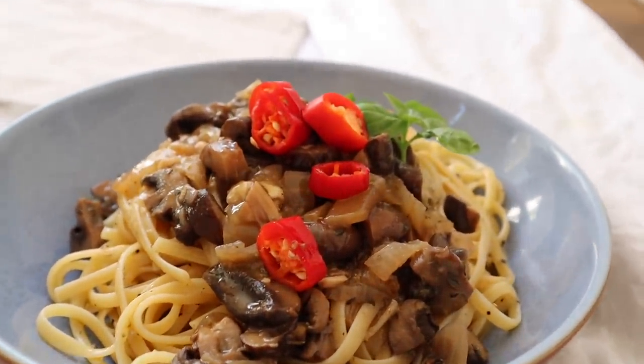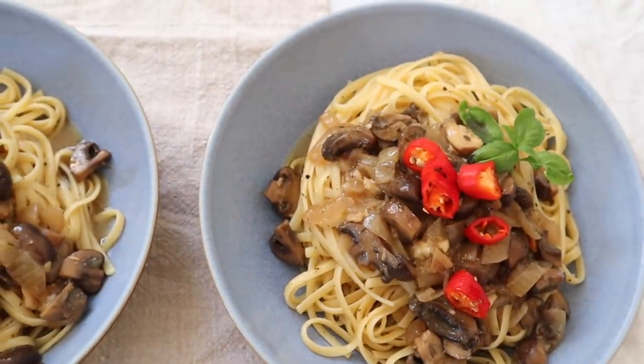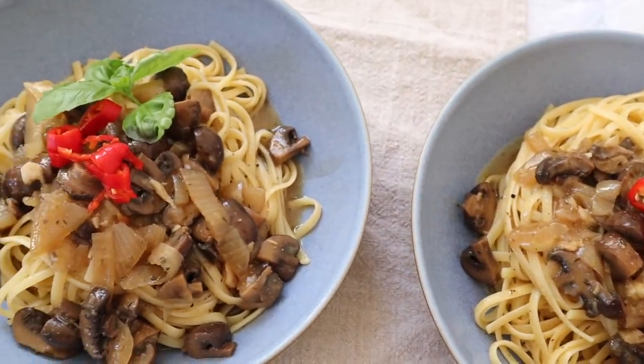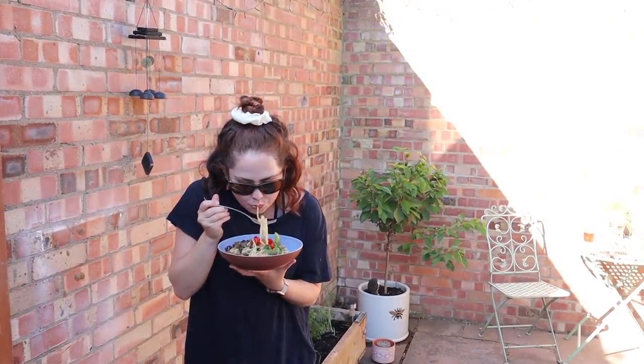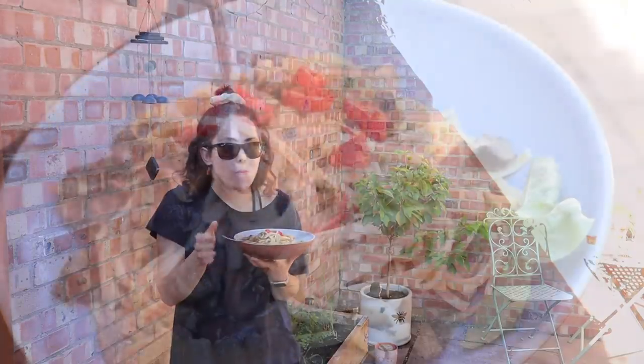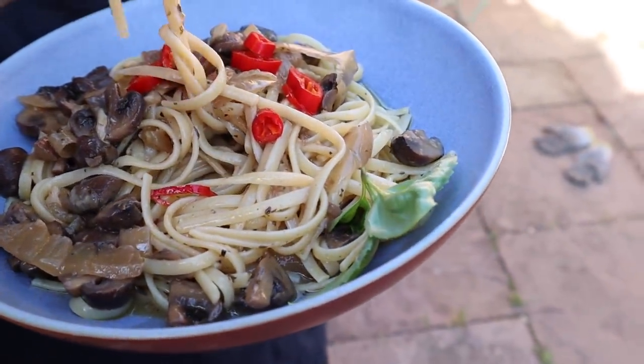Lawrence is obsessed with this and asks me to make it all the time, so it's a real winner. It's also really super duper healthy and so perfect for an easy summer meal. Hopefully we can have friends and family over soon, and this could be a great one to cook for them because it's really quick and affordable.